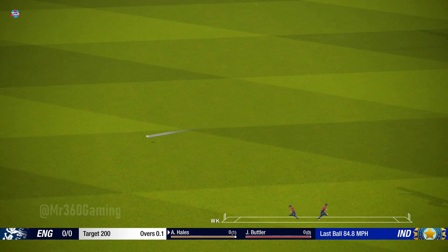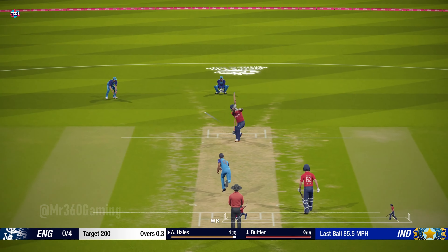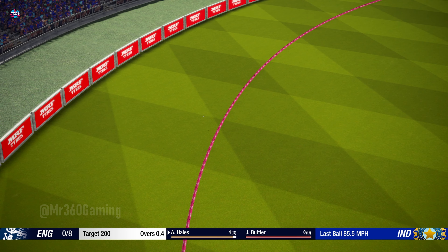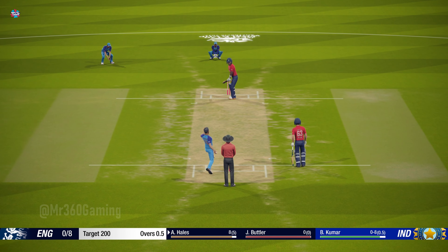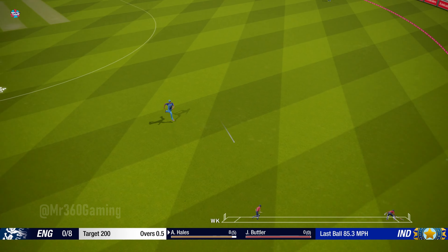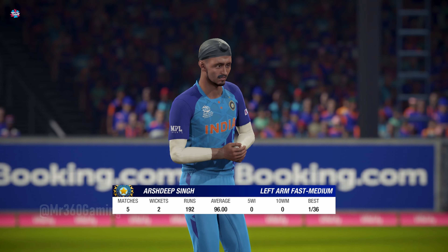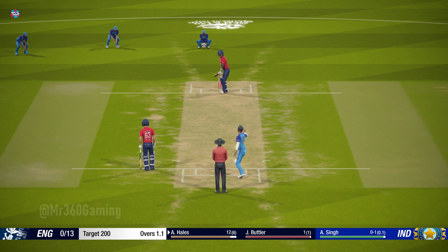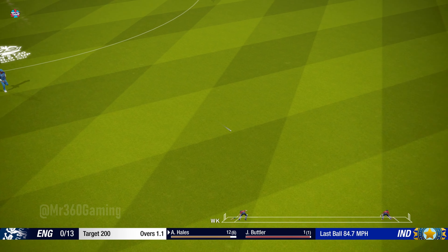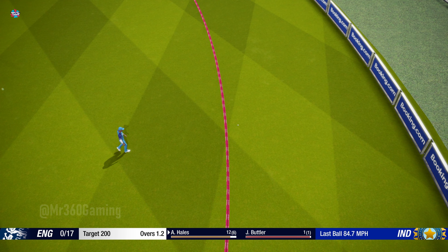Perfect technique and placement. Good effort — four runs. A new bowler is coming into the attack from the south end. Oh, nicely driven there — four runs.